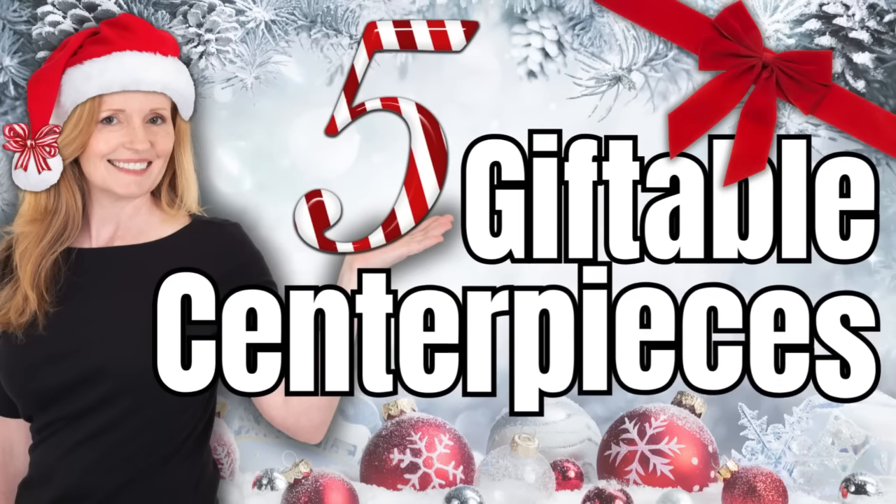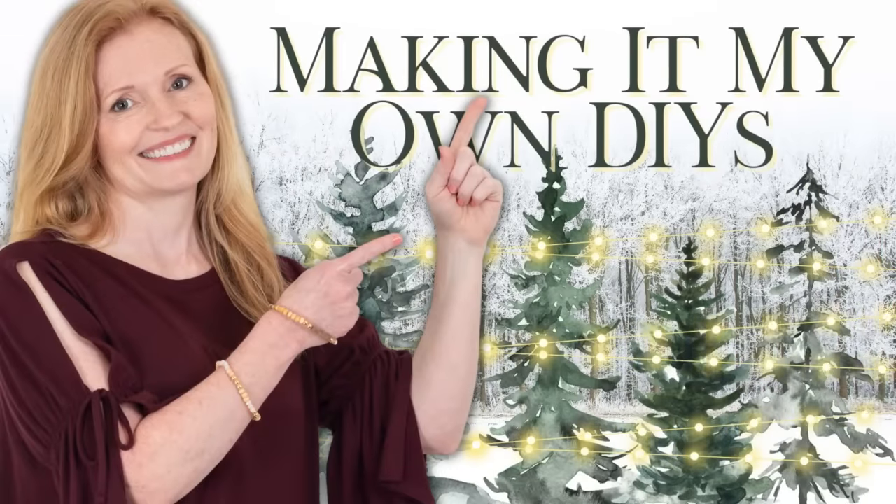Today I'll share with you five giftable centerpieces. I'm Brandy and this is Making It My Own DIYs.